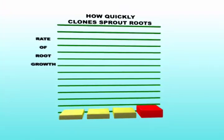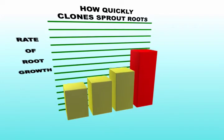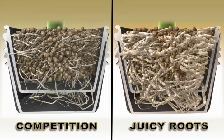Your cutting will sprout roots 37.9% faster when you use Juicy Roots. No other cloning formula even comes close. In recent tests against competing products, Juicy Roots made roots 2 to 500 times bigger than our closest competitors. Their products tend to produce thin and spindly roots rather than thick ones.